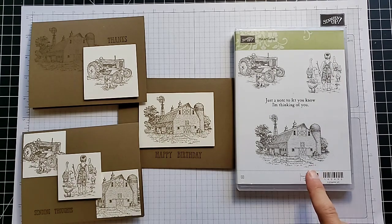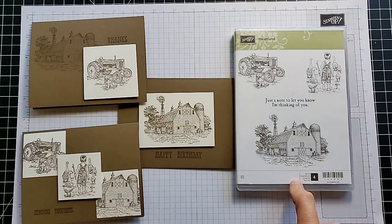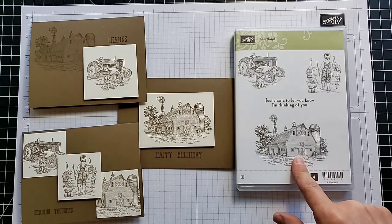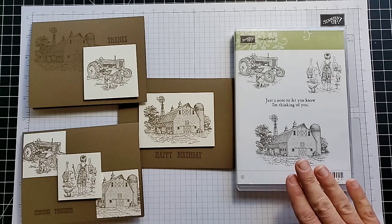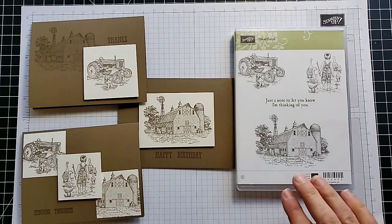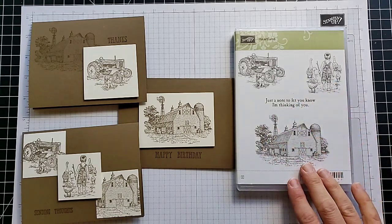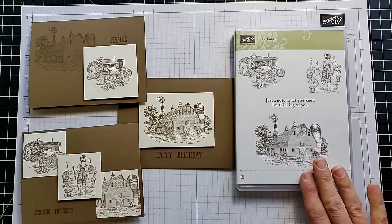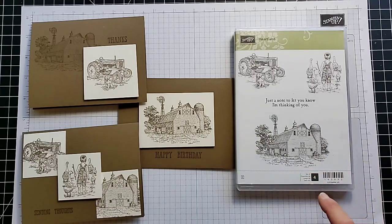The stamp set I'm using today is the Heartland stamp set. This one is retiring, which means in just a couple of days it goes on the while supplies last list and if supplies last it will be available through June 2nd — at that point it will be gone forever. I love this set; I'm from a farm, so lots of people in my life really like this type of card. I've used it a ton for men's cards.